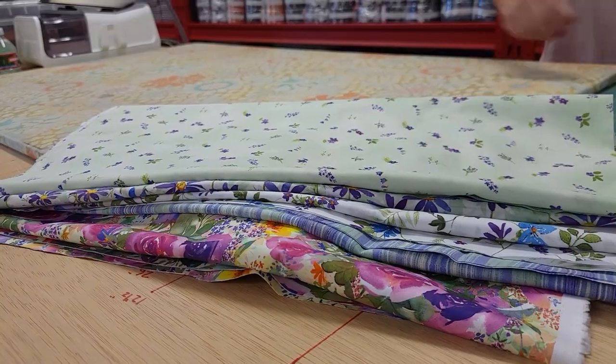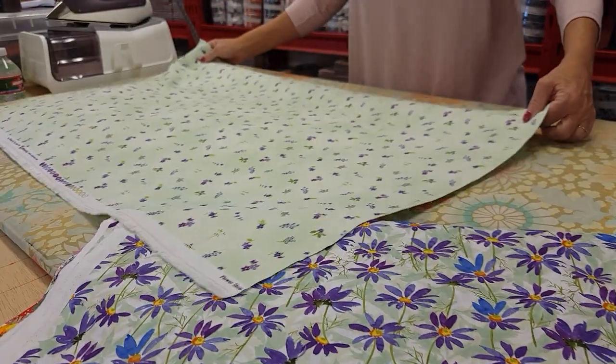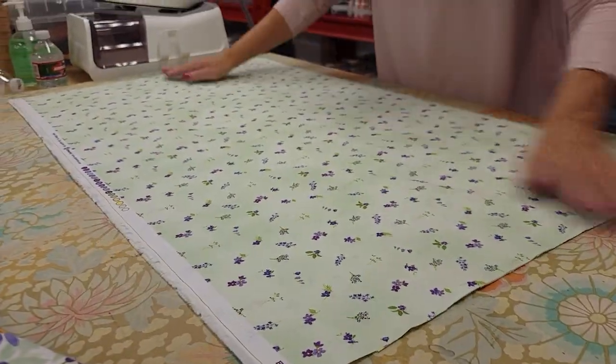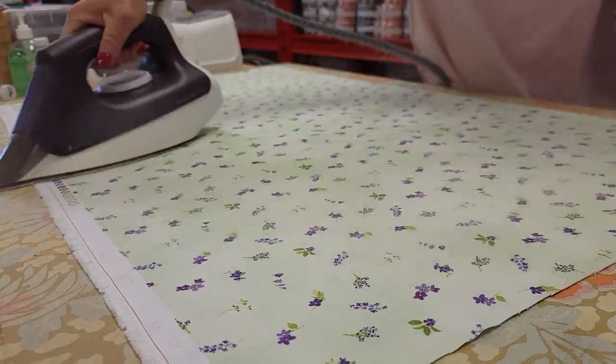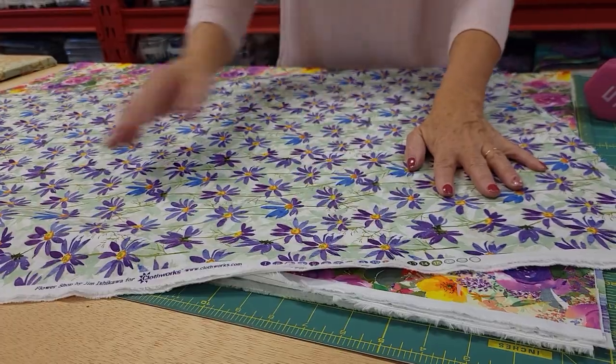At this point I like to take all of the fabrics and iron them nice and flat. Sometimes there's wrinkles when they come off the bolt, and you can get your cutting much more accurate if you iron first. All the fabrics are ironed nice and flat now.